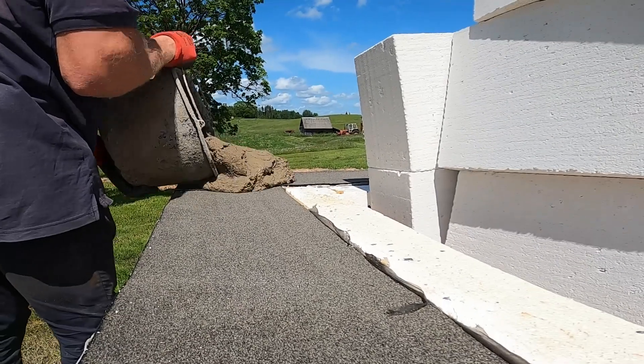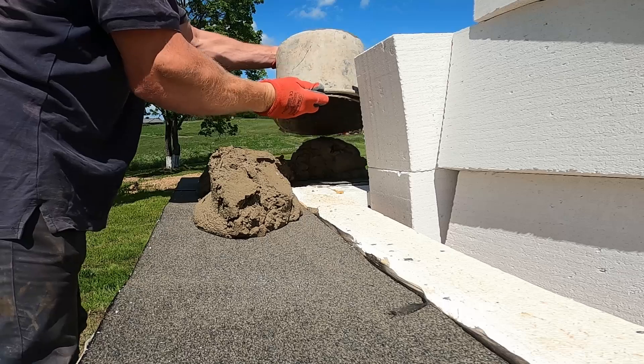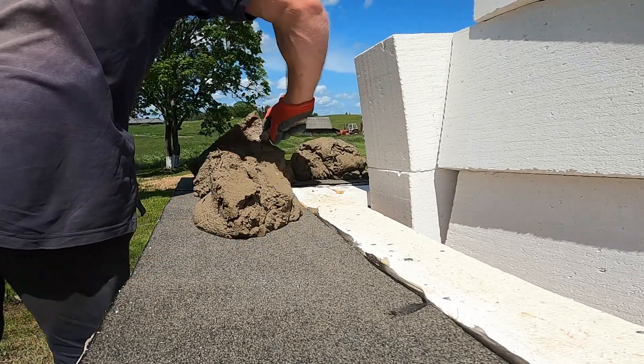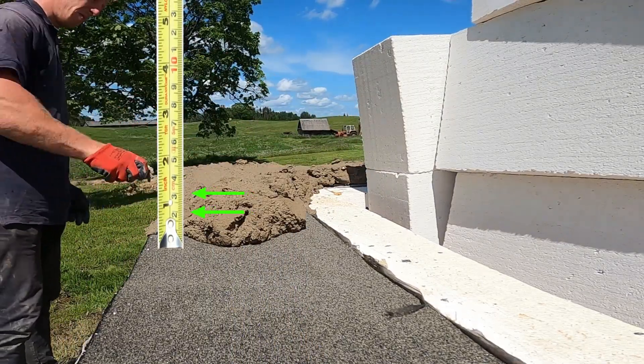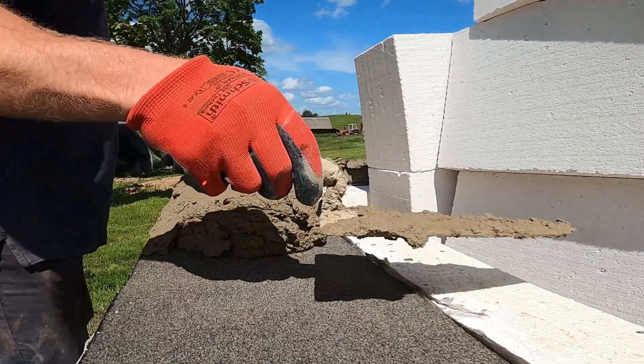Next up, setting the corners. For these big AAC blocks, you need a solid mortar bed, so we don't play around with little trowel scoops. Just pour out the whole bucket, then spread it clean with the trowel — fast and even, and ready for setting. This bed is around 2-3cm thick, giving us enough play to get it perfectly level. If the base isn't right, the whole wall's off, so we take our time here.